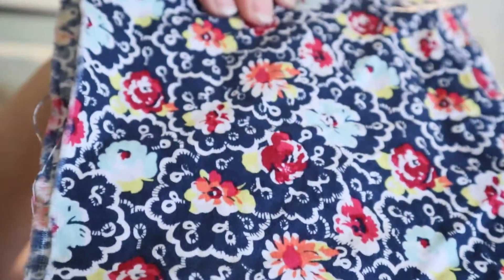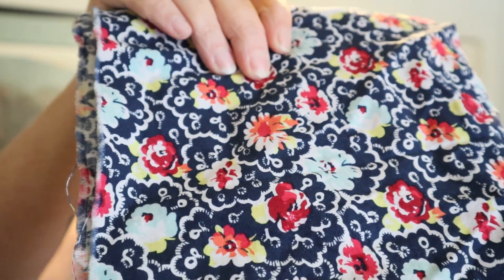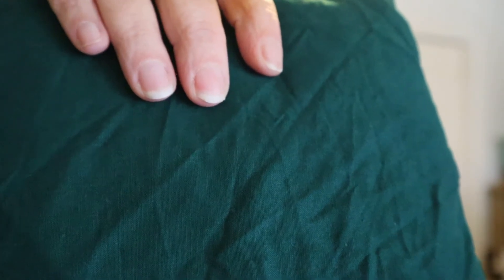This is a black denim and there's about three yards here. I got this black velour and there's about three yards. This really pretty green quilting cotton is about two and a half yards. I got this pretty navy print with red, orange, and yellow flowers and it's about three yards. Another piece of green quilting cotton — the shade's a little different than the last one — it's about two and a half yards.